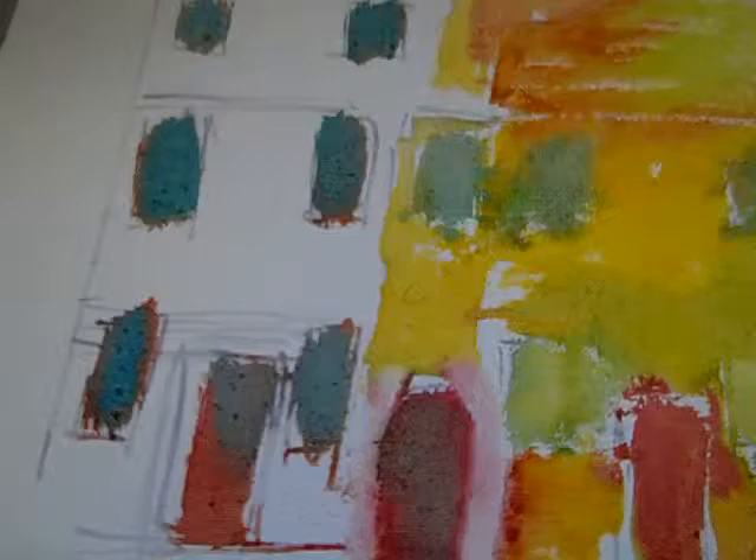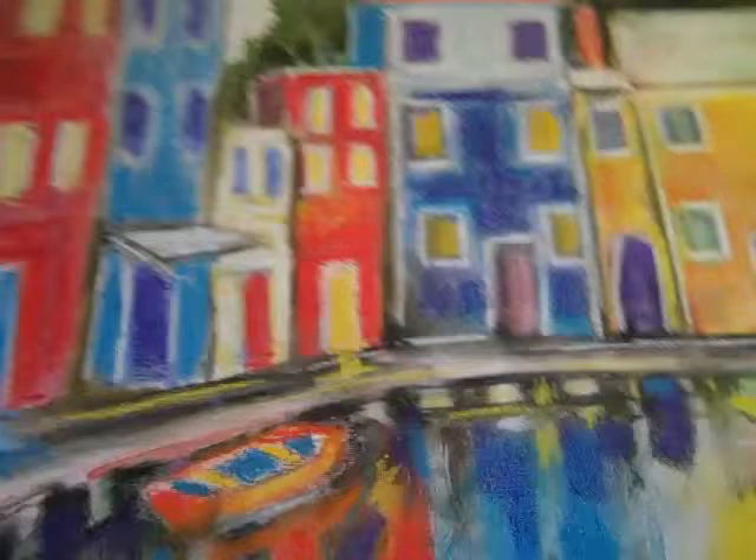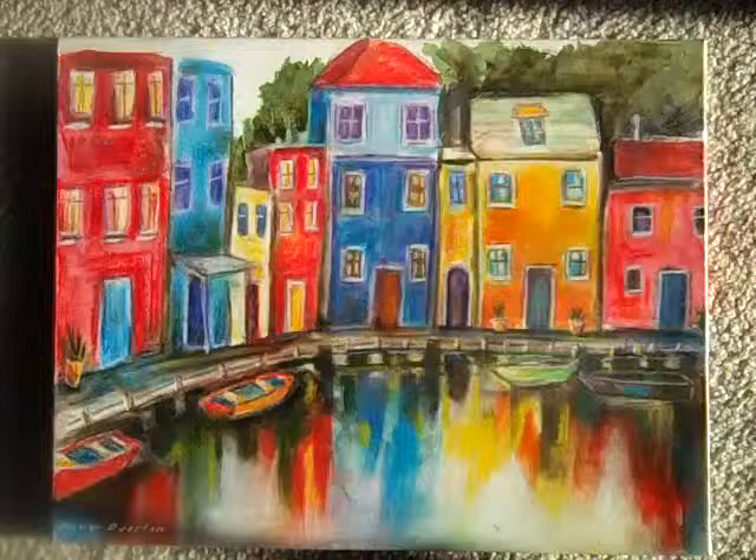Now that it's dry, I'm going to start putting more color on top of it and detailing the windows and the doors. I'm just starting to put some pastel on top of the paint and then I use a paper towel to just smooth it in. And here is how the houses came out, the Colored Houses by the Sea. Now that's just lovely.